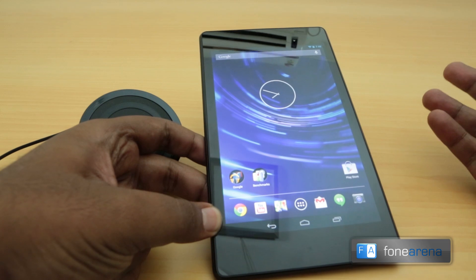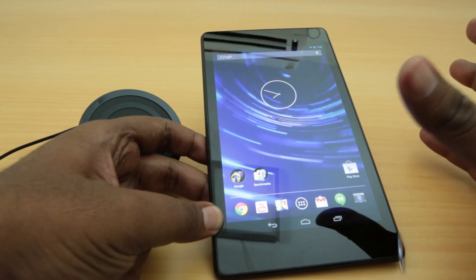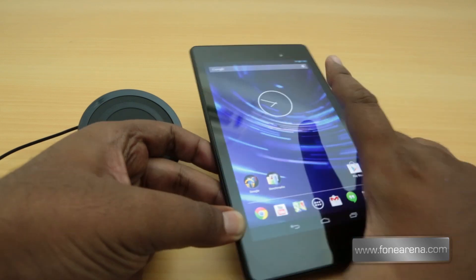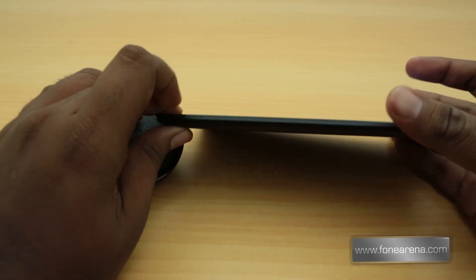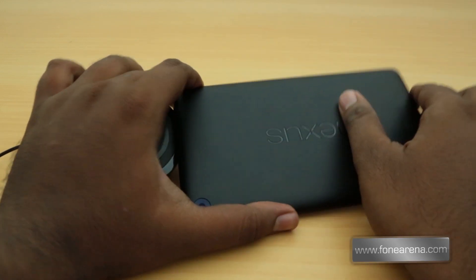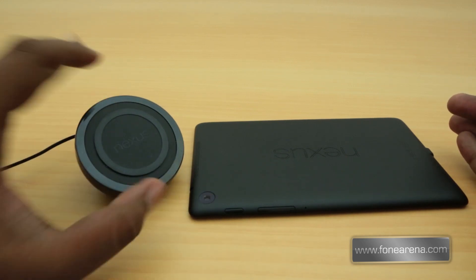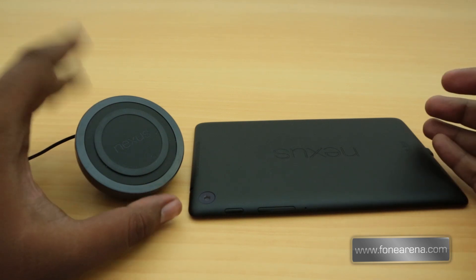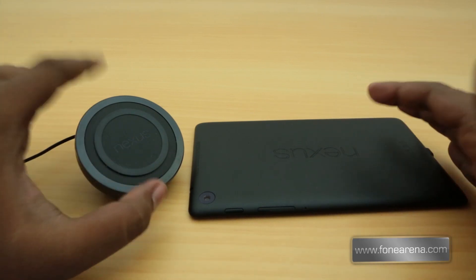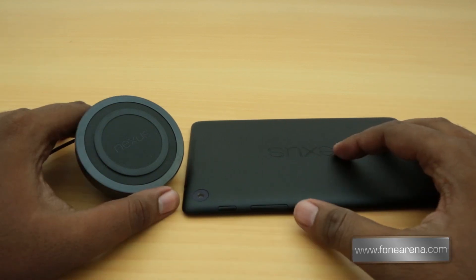This is the first 7-inch screen to have that resolution. If you noticed the unboxing video or the launch event, you've seen that the Nexus 7 2013 has wireless charging built in — even though it's really thin. Google and ASUS managed to incorporate wireless charging, just like the Nexus 4 had. We did show you the Nexus wireless charger we bought for the Nexus 4, and this is based on the same Qi wireless charging standard.